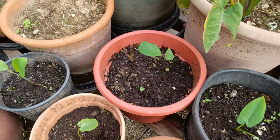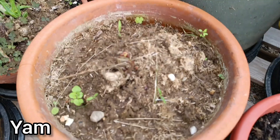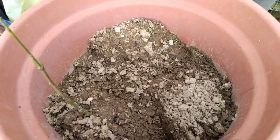And also yam here — the yam is growing well. That is the yam section of the garden.